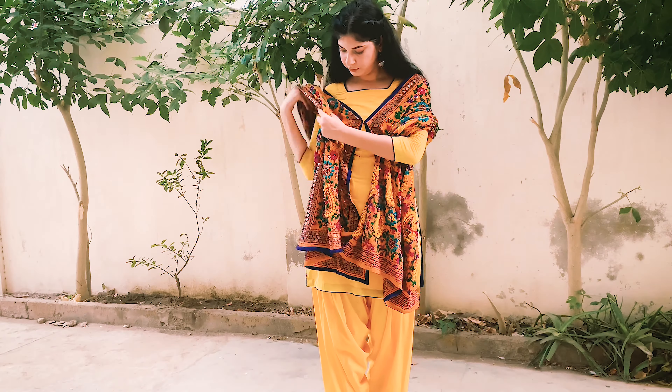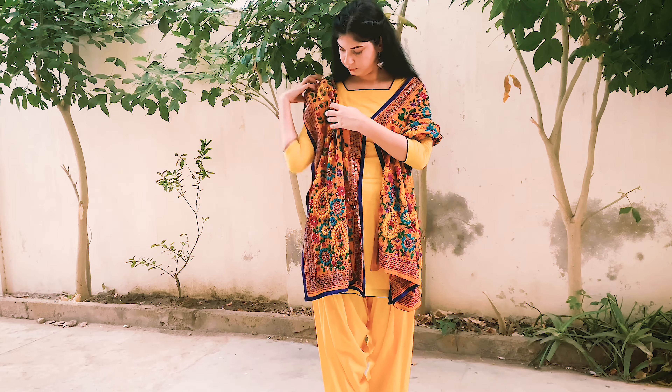I always have to add a twist to everything, so this is my version of the poncho.